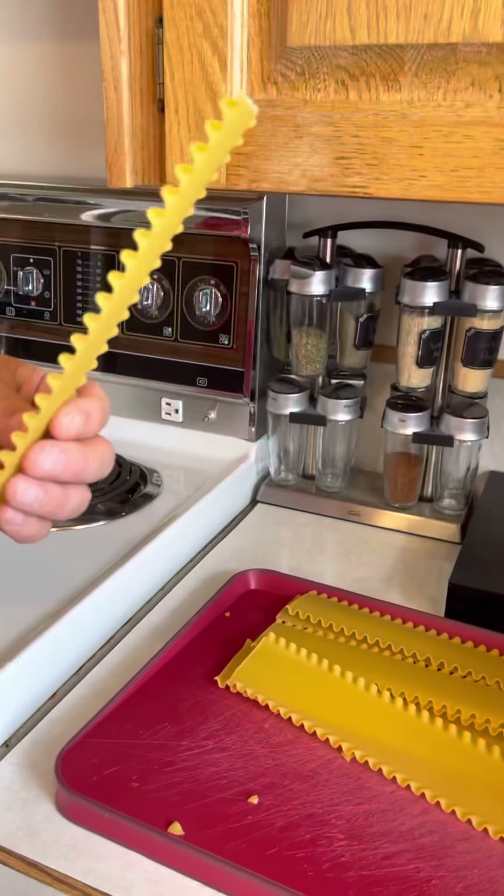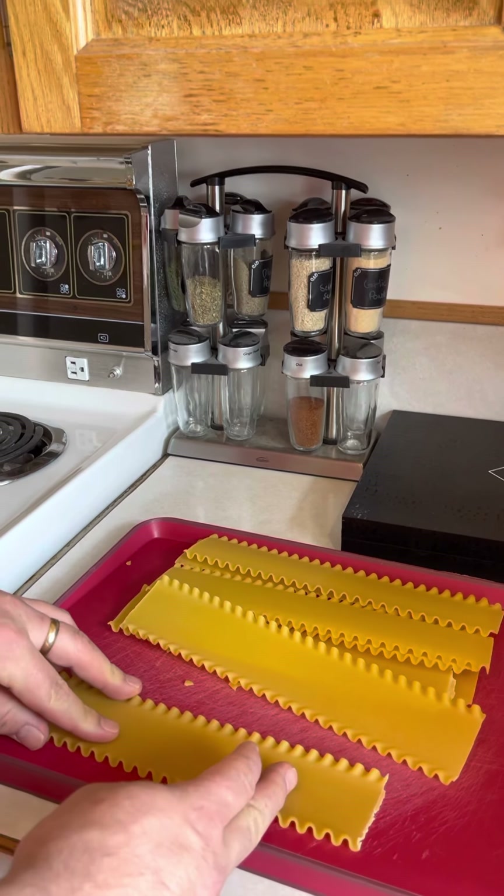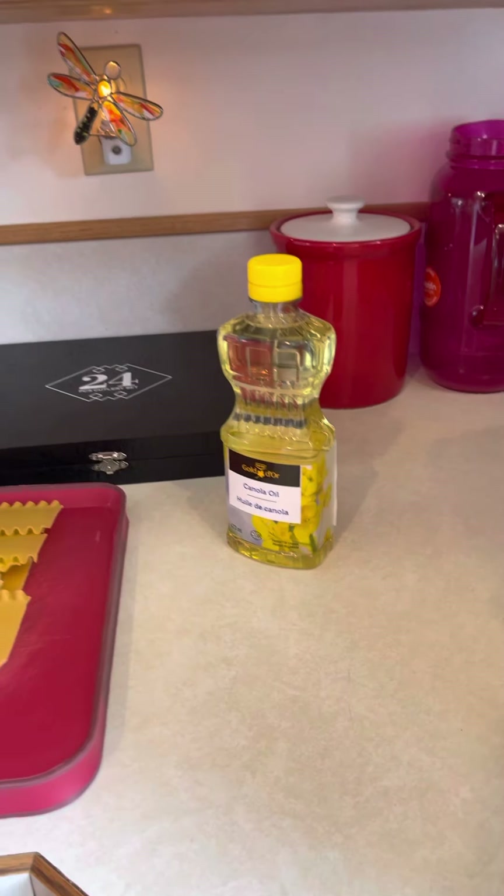Hi and welcome back to Cooking with Cory. Today we're making pasta chips and pizza bite dip. This is very new for me and my wife. We're using lasagna noodles for our chips. We're going to boil them and cut them down to a nice chip size, put a little bit of oil on them, and put them in the air fryer for a minute or two. Then after that we'll do the pizza bite dip.